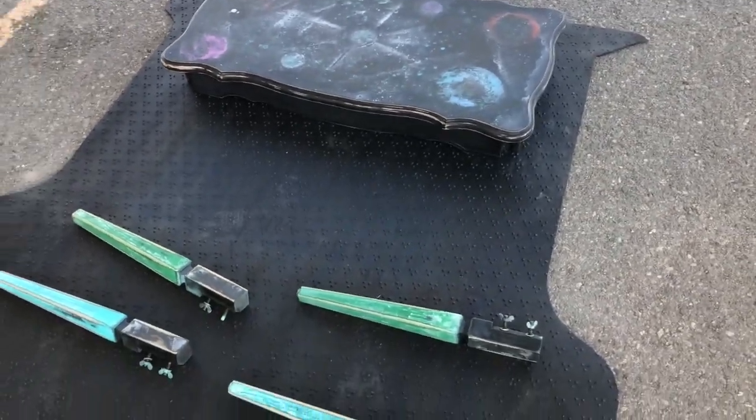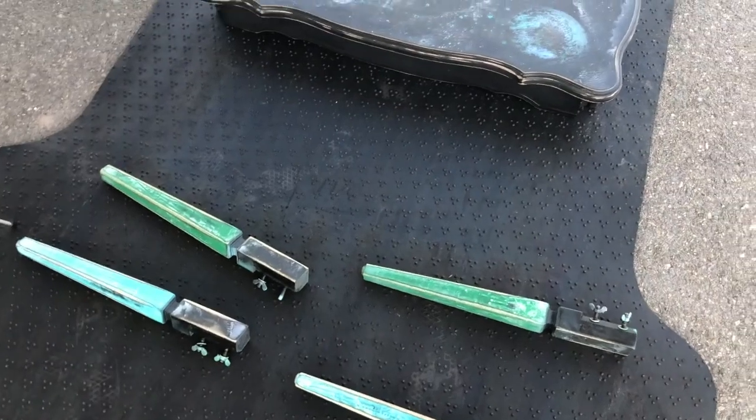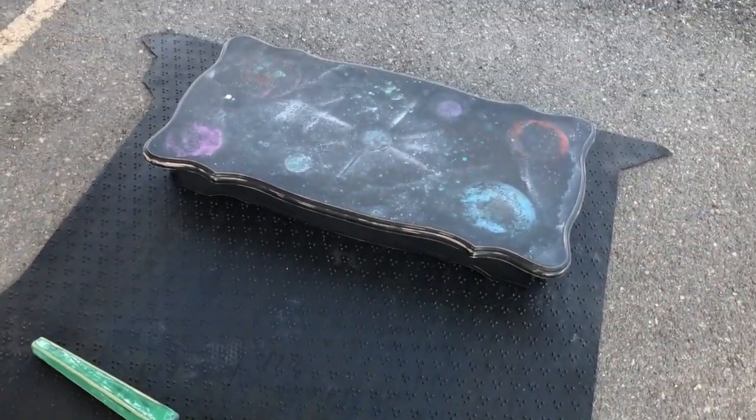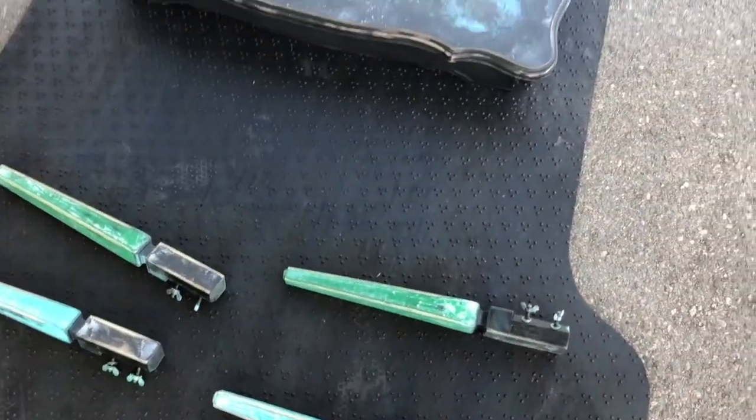So after about two hours of hand sanding yesterday, we were finally all ready to start painting. I still have the table all apart so I could do the parts separately, and I'm super excited because I think it's going to turn out super nice.